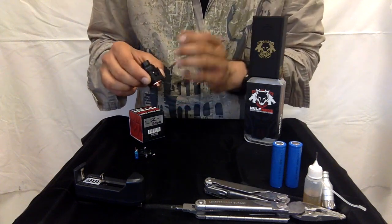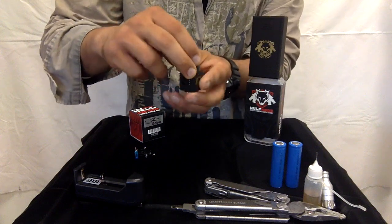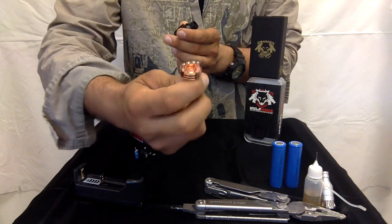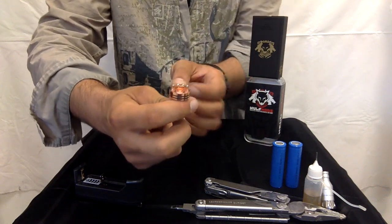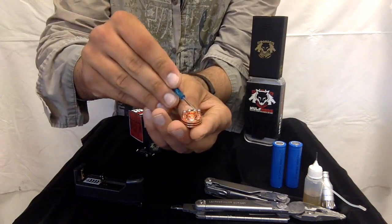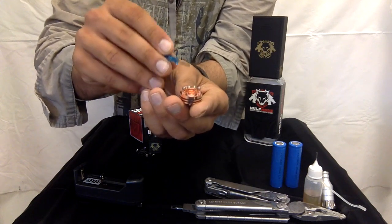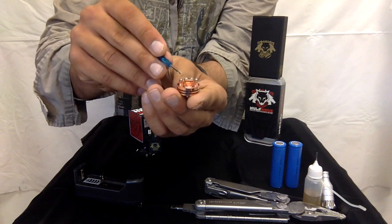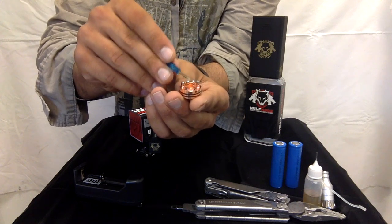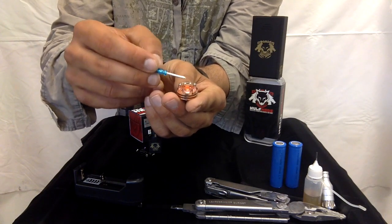The Hellhound RDA — this is what it looks like. It has a four post design. Some RDAs have a three post design where they have one positive post in the center and two outer negative posts. But this one has a four post design — it has two outer negative posts and two positive posts, so you don't have to share any posts with each of the coils.